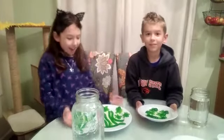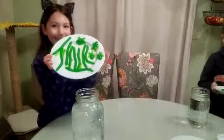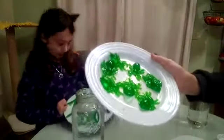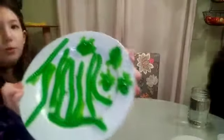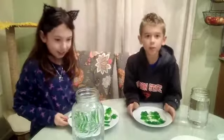Hi guys, are you ready? Here's how they turned out. Now let's try them. Here's some spiders and here's some worms. Let's try them — we're going to do some science experiments with them also.